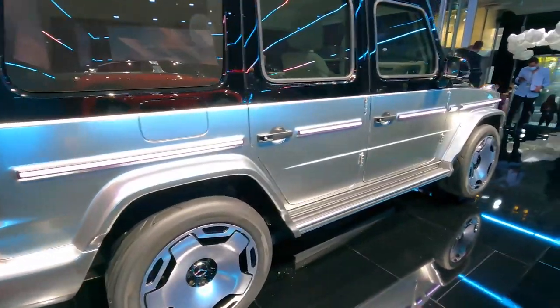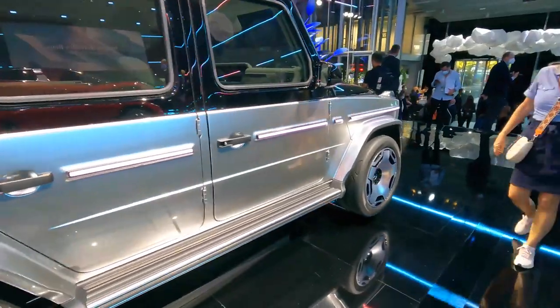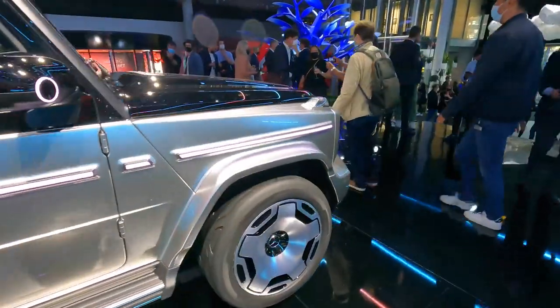Live axle at the back, independent suspension at the front — just like the current G-Wagon.